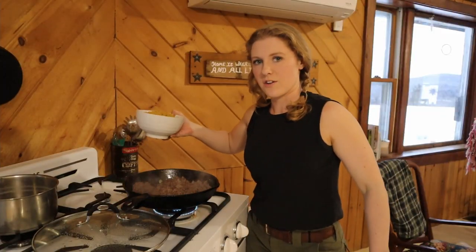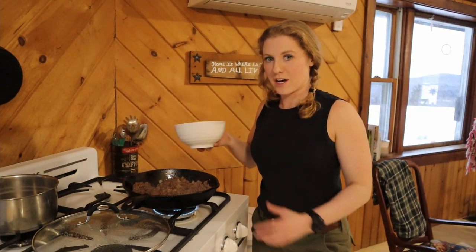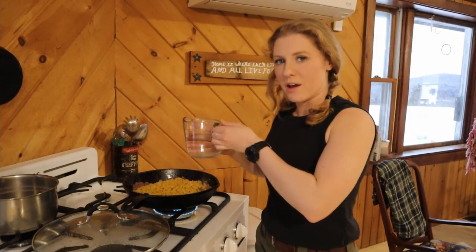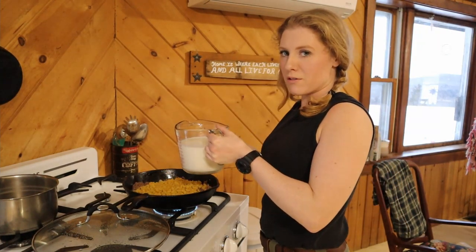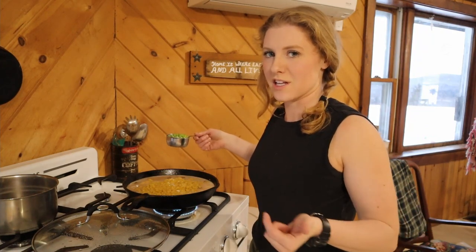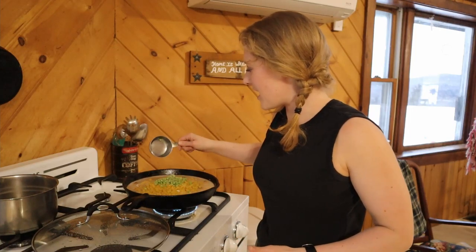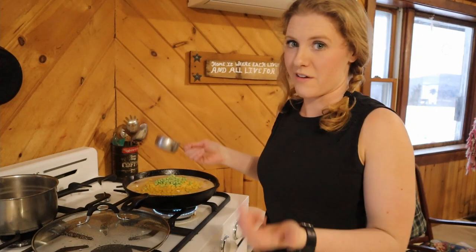Let's add the pasta. I'm going to add three cups of small shells, one and a half cups of water, three cups of milk, and about a half cup of frozen peas — just so I can say there's a veggie in there and call it a meal. You can add whatever you want, skip them, have it with a salad, but it just makes me feel better having something green in there.